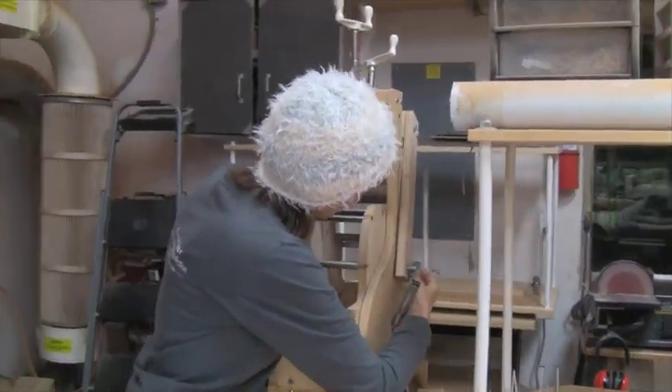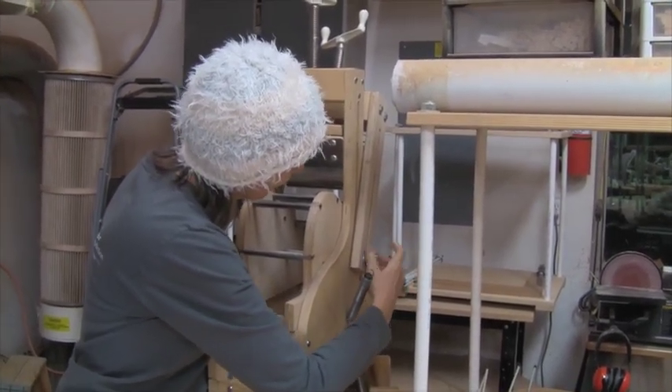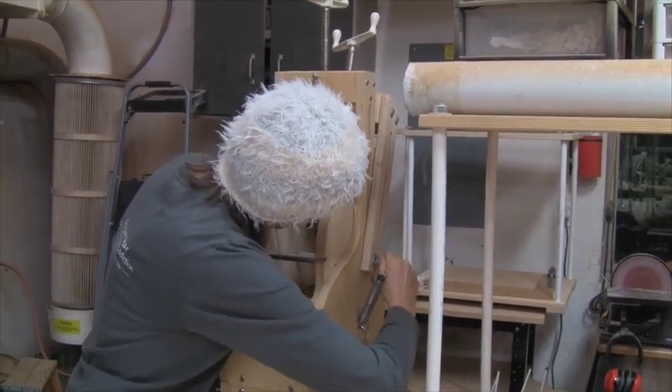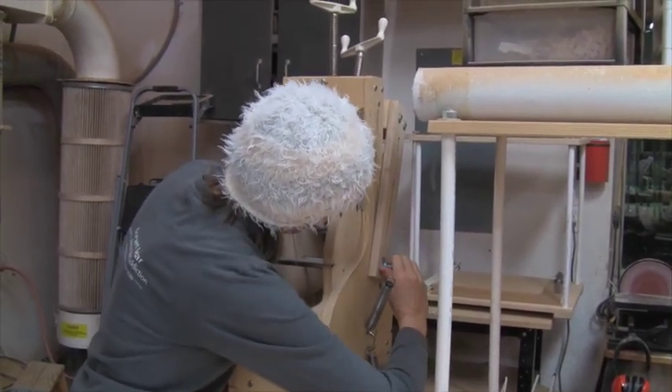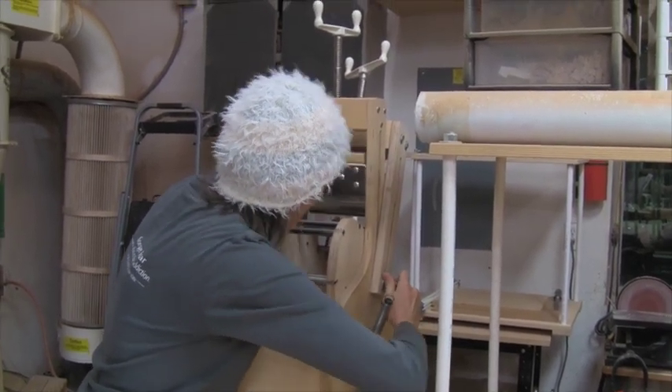I'm going to secure that. That is all now set up.